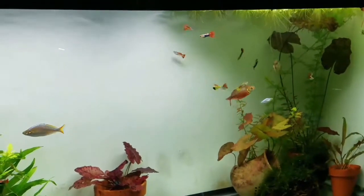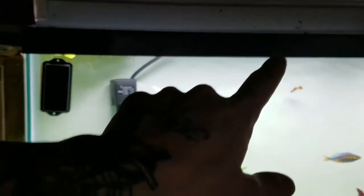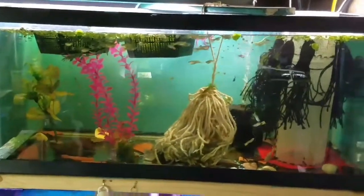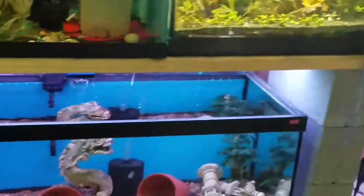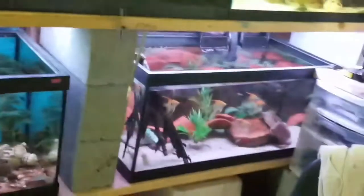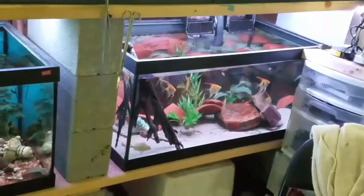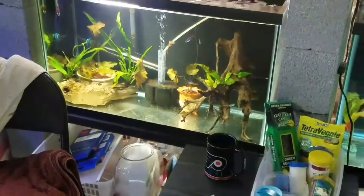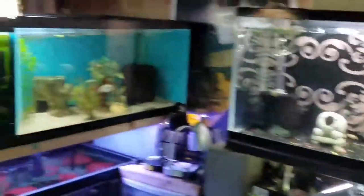I needed an overhead air system for all the PVC I've got sitting in the hallway out there. It's going to be a pressurized overhead air system so I can run a lot more sponge filters and have more avenues when it comes to filtration. Right now I'm just running a bunch of smaller pumps, which is probably adding up on the electric and it's just not enough — I'd like more. So we got ourselves a big pump and a few other things.